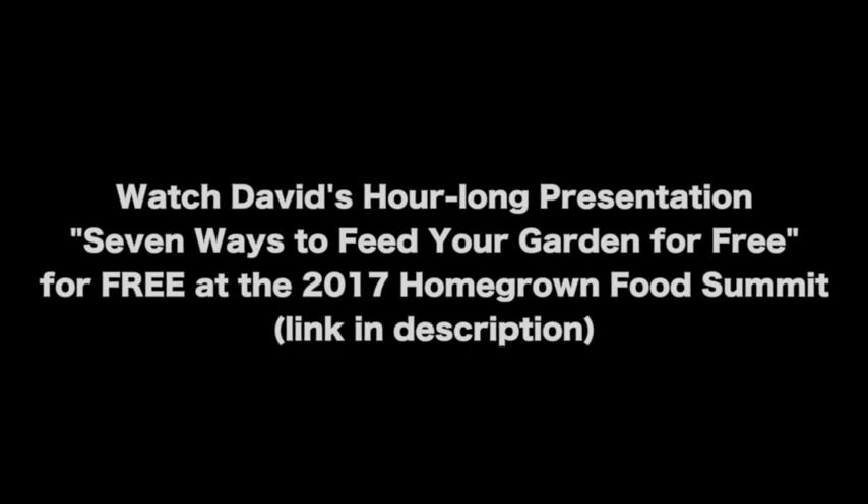Be sure to like and subscribe and visit us on the web at thesurvivalgardener.com. Until next time, may your thumbs always be green. I went to see David the Good.